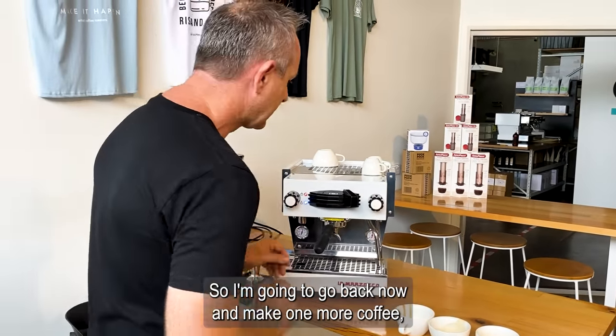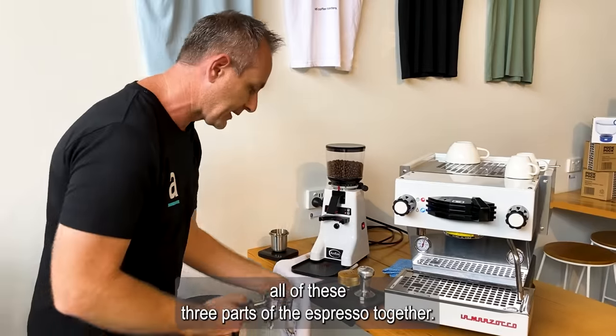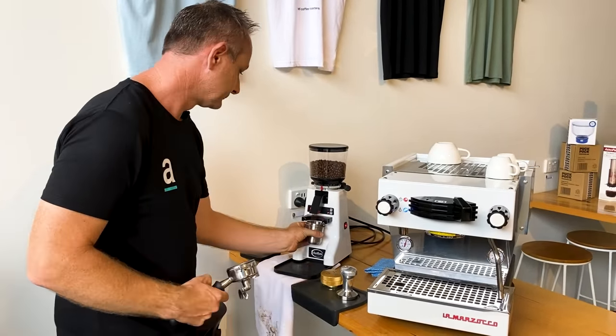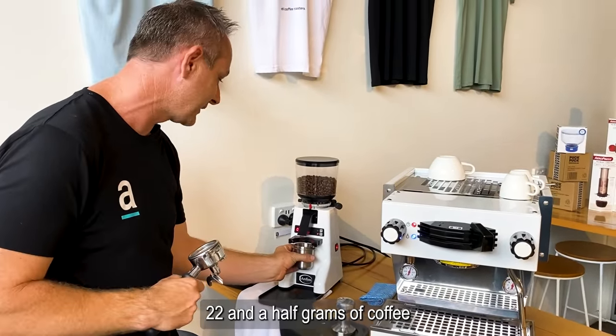I'm going to go back now and make one more coffee and show you what it looks like when you're combining all three parts of the espresso together. Same recipe — 22 and a half grams of coffee.